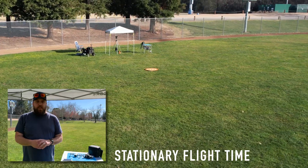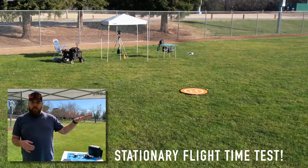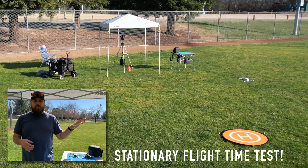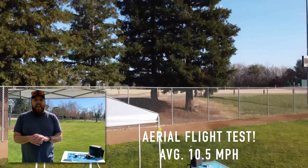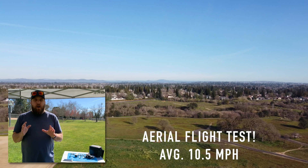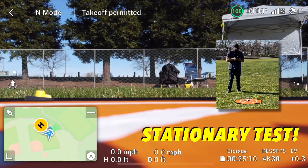The first test is going to be a stationary in-place test. We're going to float the drone a few feet off the ground and see how long the battery will last on a full charge. The second test, we're going to fly at that 10.5 miles per hour average and see just how long the DJI Mini 2 lasts in a real-world flight test. Let's take off.